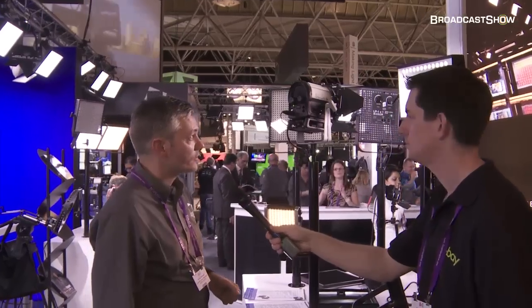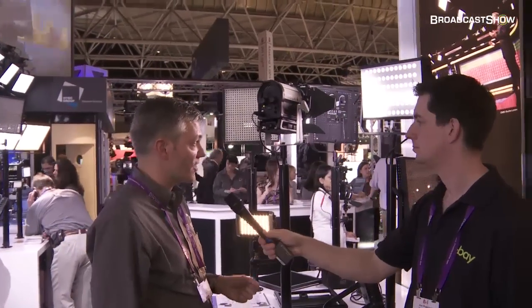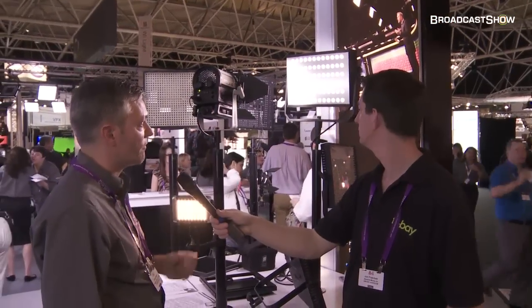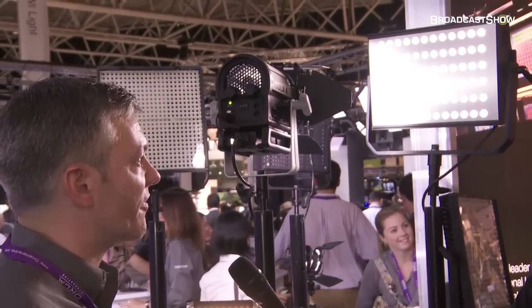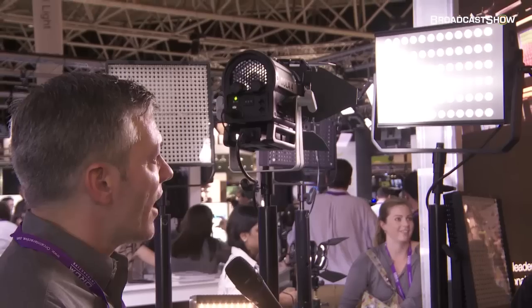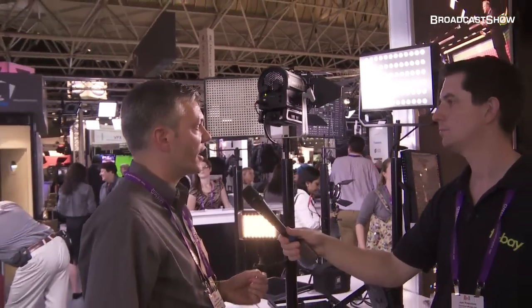Last but certainly not least, we're calling this the Helio. This is a higher-output fixture — there are about 72 one-watt LEDs in this product. It's really best suited for slightly larger studio environments or occasions when you need to throw light over a longer distance. You're looking at about 25 feet in terms of maximum distance. Really a nice fixture for a long throw of light with quite a nice spread in larger environments where the smaller panels wouldn't quite cut it.